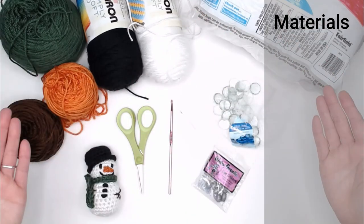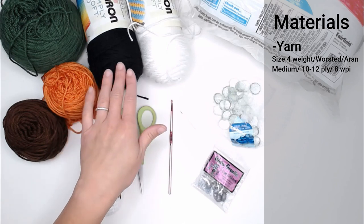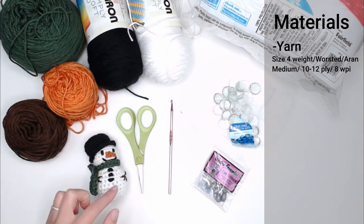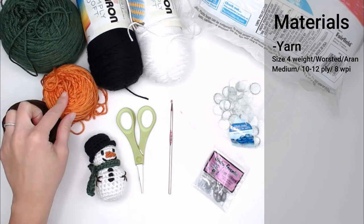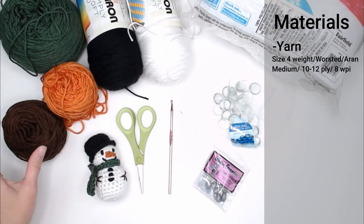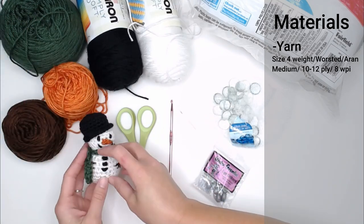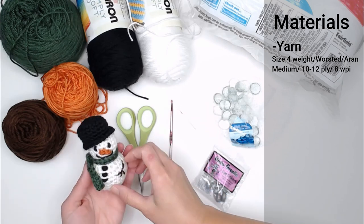Let's dive into what materials you'll need to make this cute little miniature snowman. You'll need multiple different colors of yarn that is a size 4 weight, worsted, medium, aran, 10–12 ply, or 8 WPI yarn. I have white for the main body, black for his top hat, eyes, mouth, and buttons, orange for his carrot nose, brown for his twig arms, and I used dark green for his scarf — but you can choose whatever color you want.